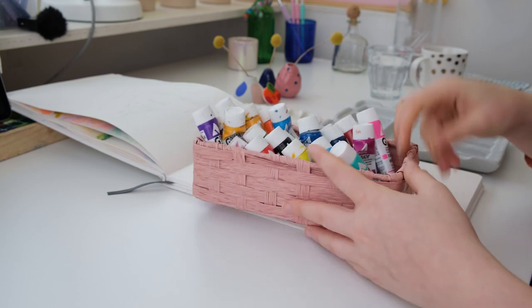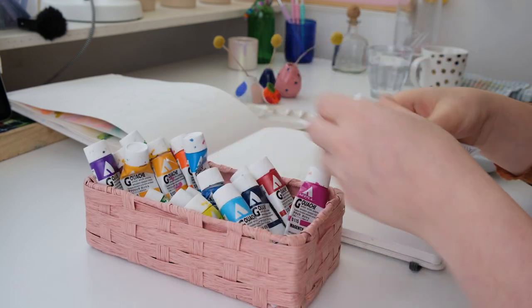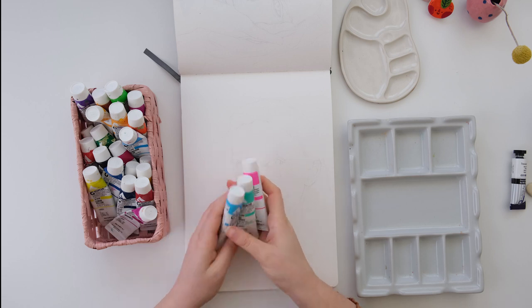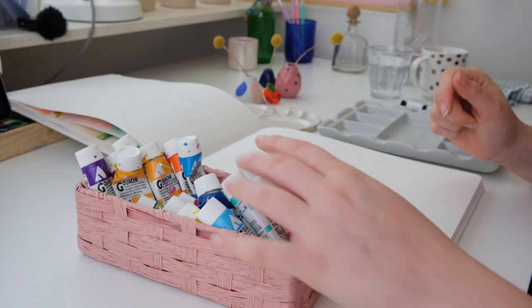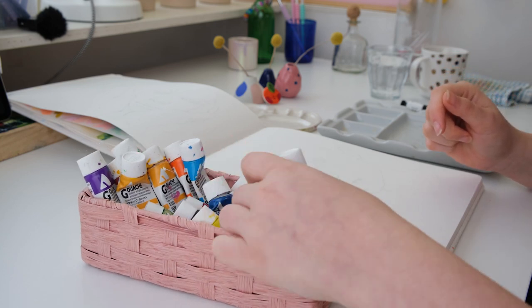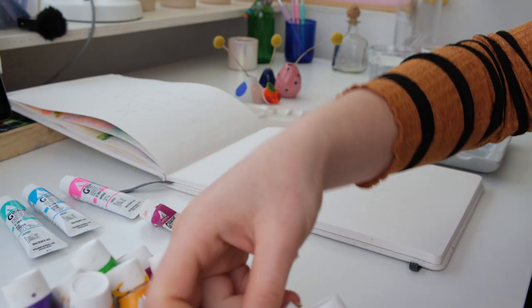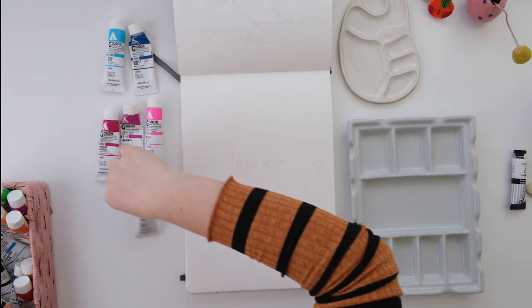I really like to work with acrylic wash and I have these little ones here. The other day I bought three new wash colors: aqua blue, ice green, and opera. I'm pretty excited to see what comes of it and what I can paint with those. I'll use them as the main ones and then add some other colors. I like organizing everything first.